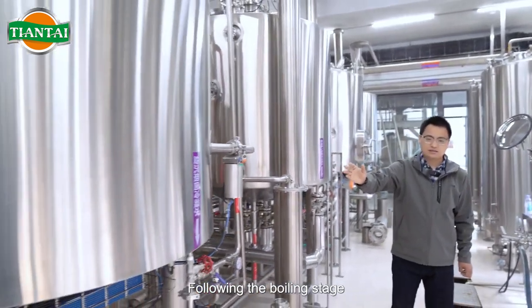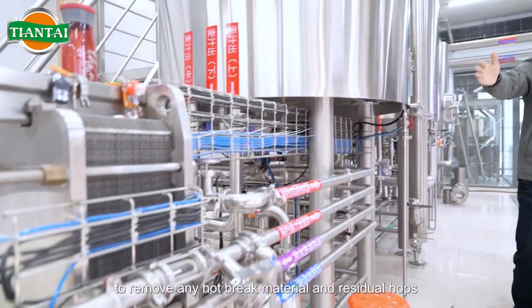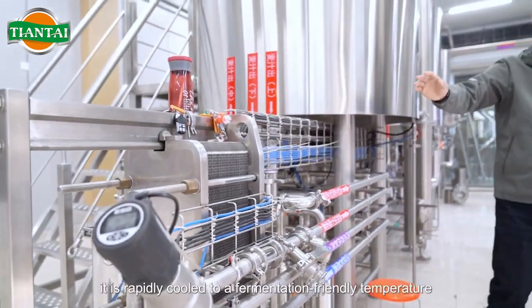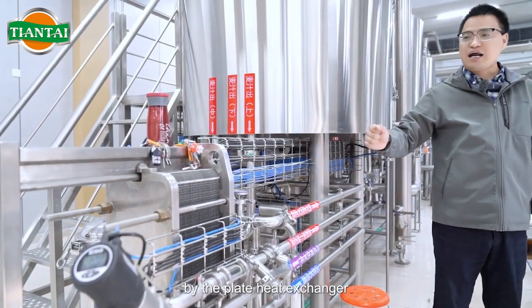Following the boiling stage, the wort is pumped into the whirlpool to remove any hop break material and residual hops. Finally, it is rapidly cooled to a fermentation-friendly temperature by the plate heat exchanger.